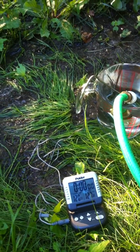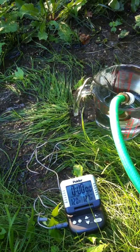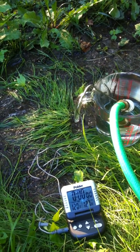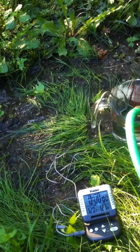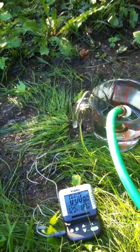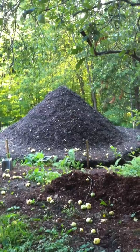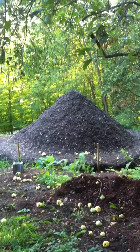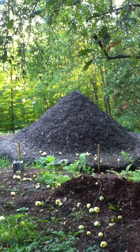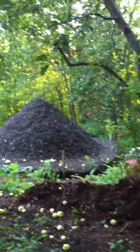Assuming we can get it to produce this amount of heat through the winter over the six-month heating season, this adds up to about 80 million BTUs, which is quite a lot. If propane is $3.50 a gallon, 80 million BTUs worth of propane would cost close to $3,000. And again, this is from a 40 cubic yard mound of shredded bark mulch with 900 feet of waterline coiled inside — took one day to build at approximately $1,200 in cost. Looks to me like this is a financial winner.